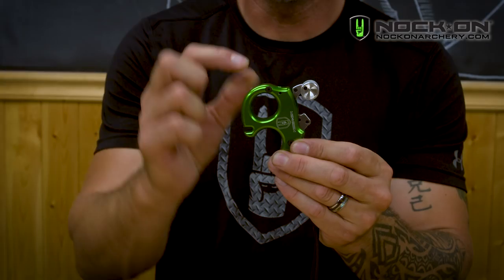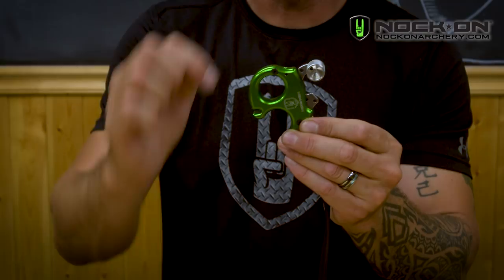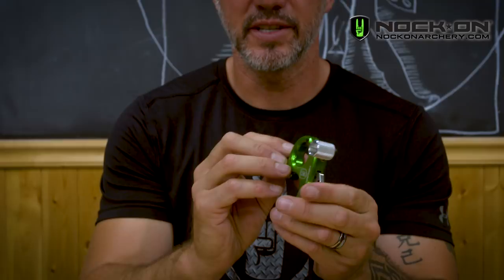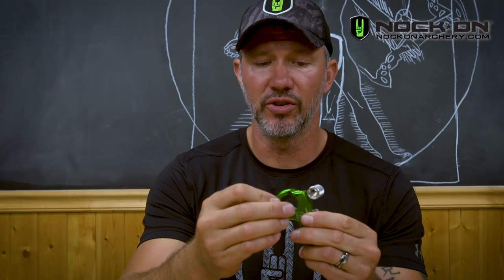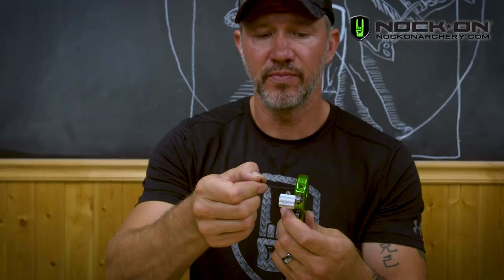One of the other screws on the release is a small set screw that actually locks in your tension screw. In your allen wrench kit, you'll find the smallest wrench, which fits that set screw. To adjust the tension of your thumb trigger, first loosen the set screw on the side of the casing, then take your large allen wrench and adjust that top tension screw to either increase or decrease the tension. If you loosen it a little, you'll have less pressure — a lighter trigger. If you tighten it, it's going to be a stiffer trigger. Make that adjustment, then re-tighten your side set screw.